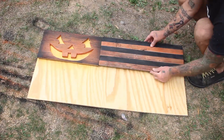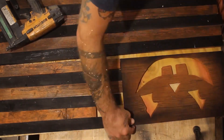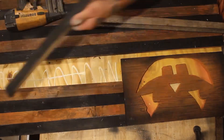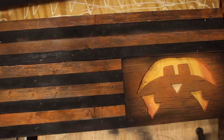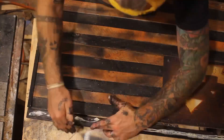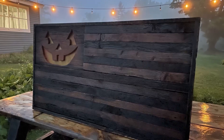Once I had all my pieces cut out, I grabbed some plywood and spray-painted it where it would show through the jack-o-lantern face with yellow, white, orange, and some red to give it a flame look. Now that I had them all glued and nailed onto the plywood, all that was left to do was put a black frame around the flag, add some poly, and put some wire on the back to hang them up. And with that, this project was all done.